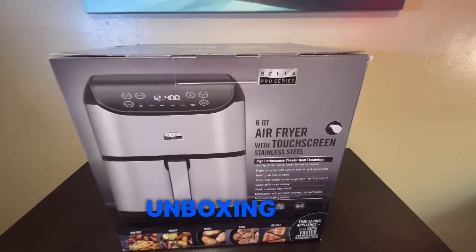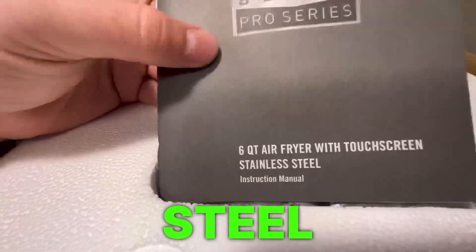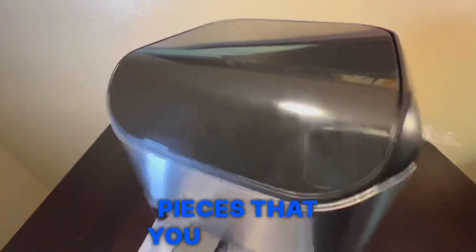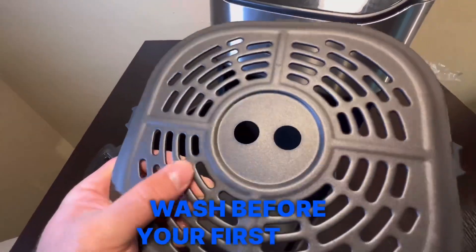Brand new air fryer unboxing and review — this is the Bella Pro Series six quart air fryer with touchscreen. It's stainless steel right out of the box. Here are all the parts and pieces that come with it, and a few things you have to take out and wash before your first use.